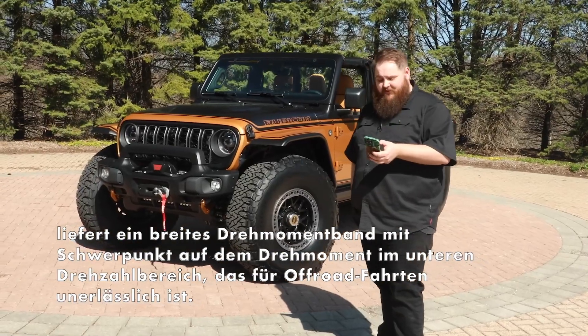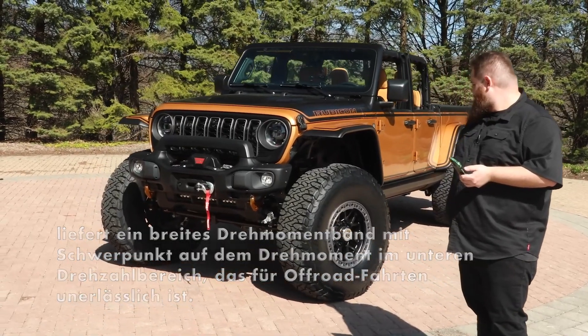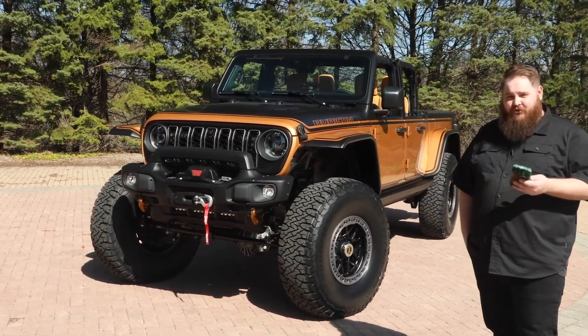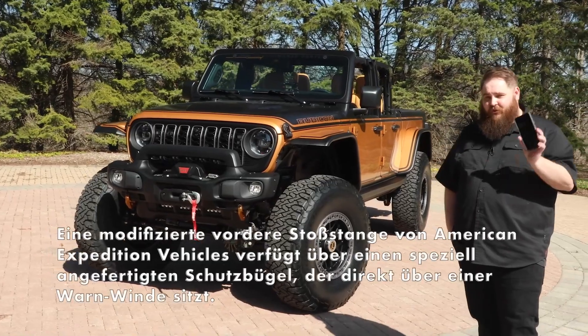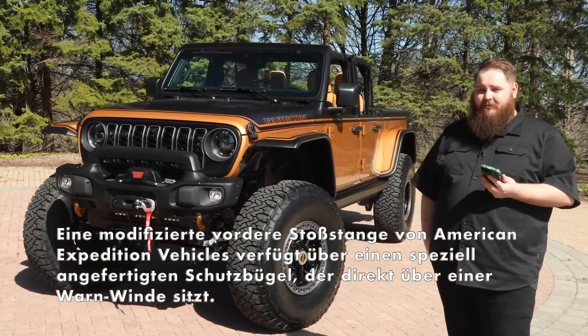One more really cool thing about this build: this truck rides on air suspension that you can control with your smartphone. And that about sums up all the key details of the Jeep High Top Concept.